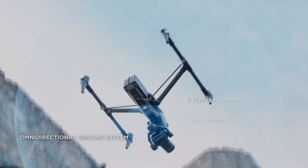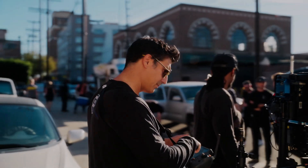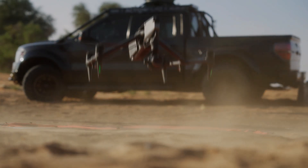One of the most impressive features of the X9 camera is its advanced image stabilization technology, which reduces camera shake and produces smoother footage. This is especially important when using the Inspire 3 in windy conditions or when shooting fast-moving subjects.